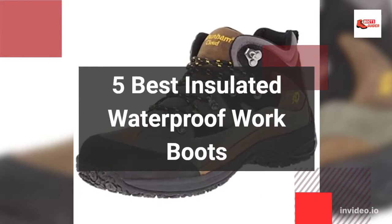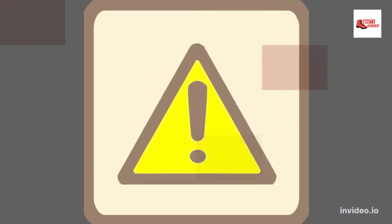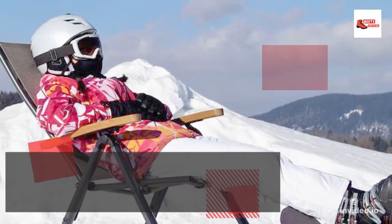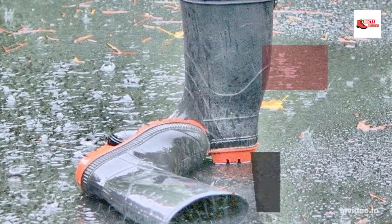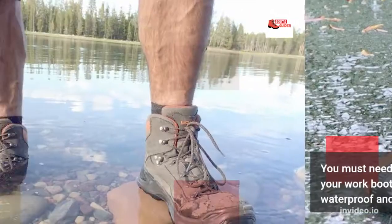5 Best Insulated Waterproof Work Boots. Harsh outdoor working on snowy days is very difficult for your feet. Mostly snow boots are good but do not offer the safety that you actually need. You need a perfect insulated boots pair so you will be comfortable at your work. You must need assurance that your work boots are not only insulated but also waterproof and overall take care of your feet.